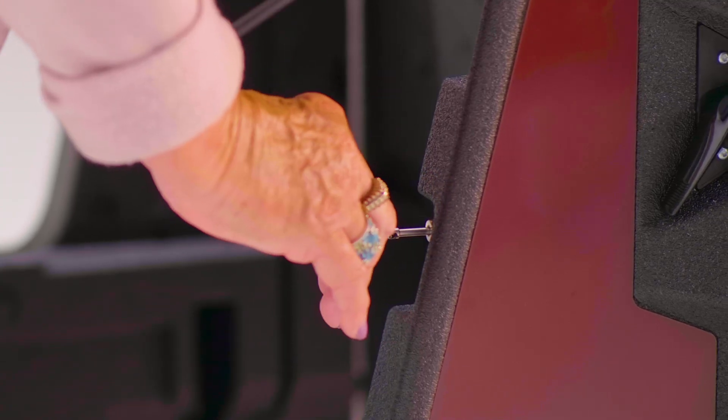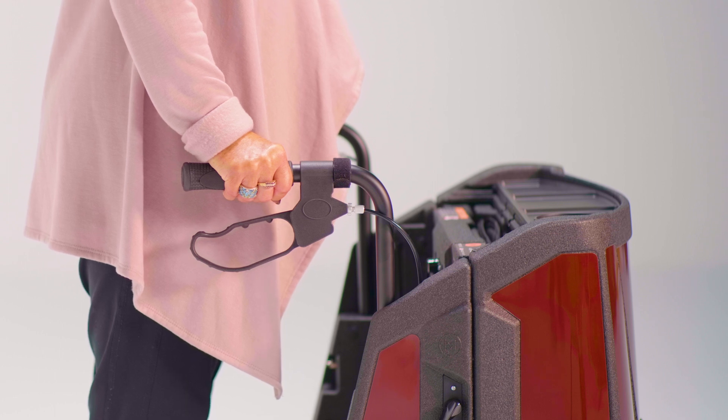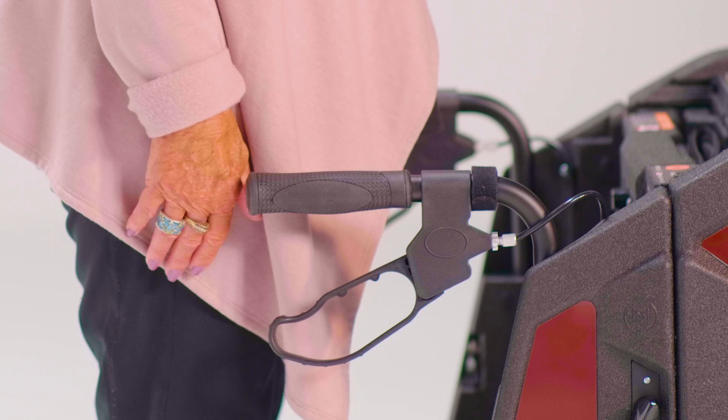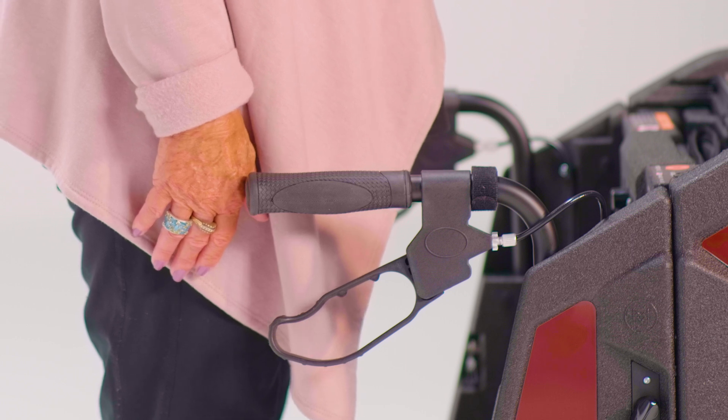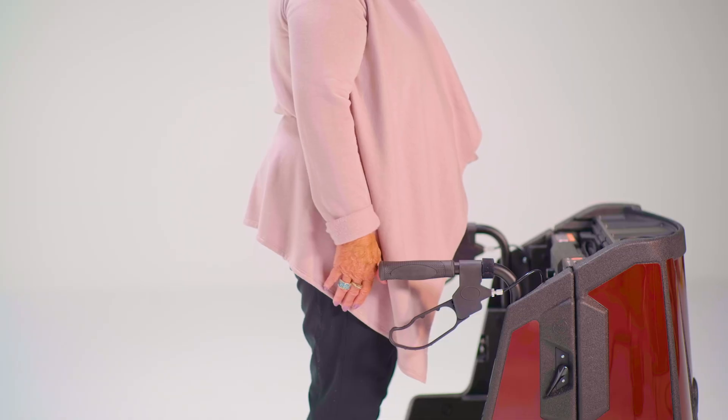After that, you may need to adjust the height of the handlebars. Always consult with your health care provider as to the correct handlebar height for you. A place to start may be to stand inside the tour with your arms at your side and adjust the handlebars so that the hand grips line up with where your hand meets your wrist.